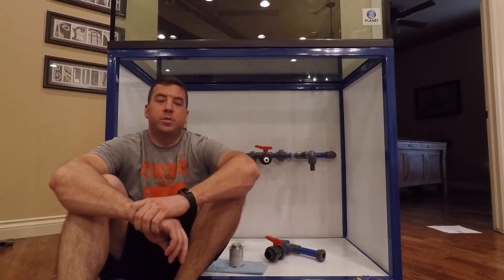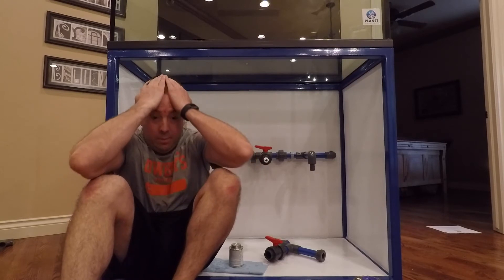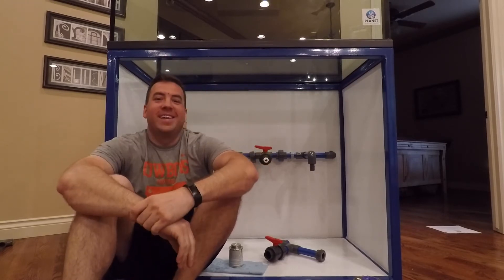Hey guys, it's me again. I'm a wreck from today — it's been a long day. It's a Thursday.